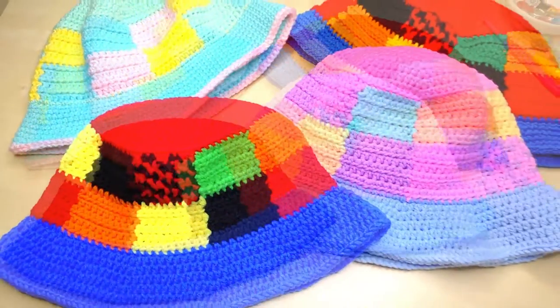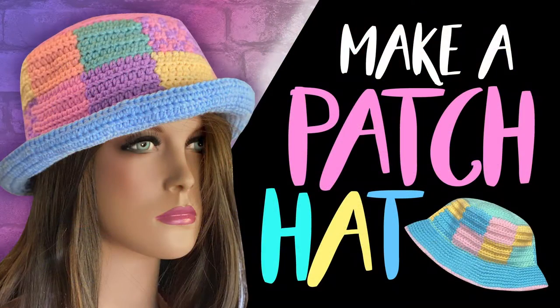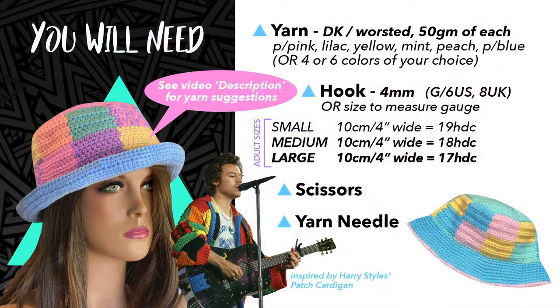Hi there, my name is Alex and today I'm going to show you how to make this super cute patch hat, which is based on Harry Styles' iconic cardigan. The things you're going to need for this project are yarn in a DK or worsted weight, and you're going to need 4 or 6 colours depending on which colour combination you want to put together.